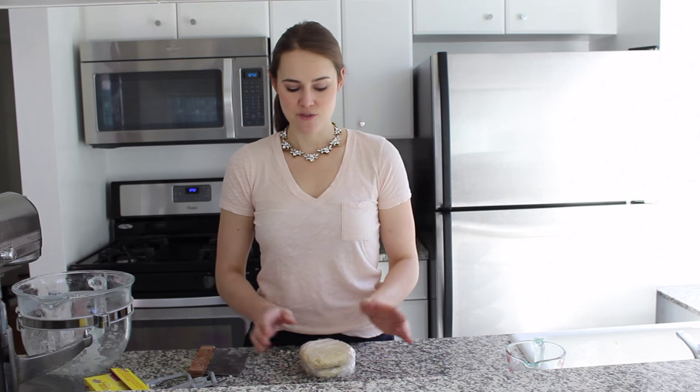And that was the stand mixer method for making an all-butter pie crust.